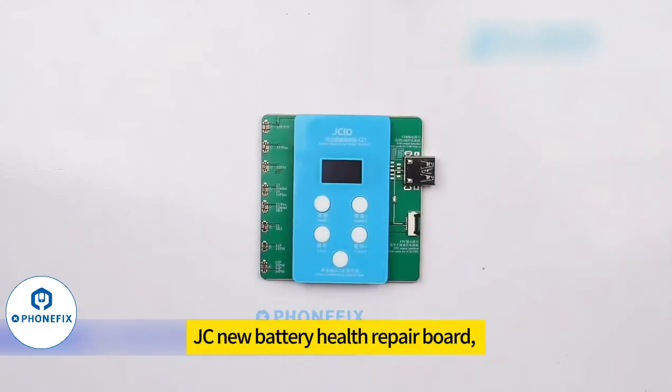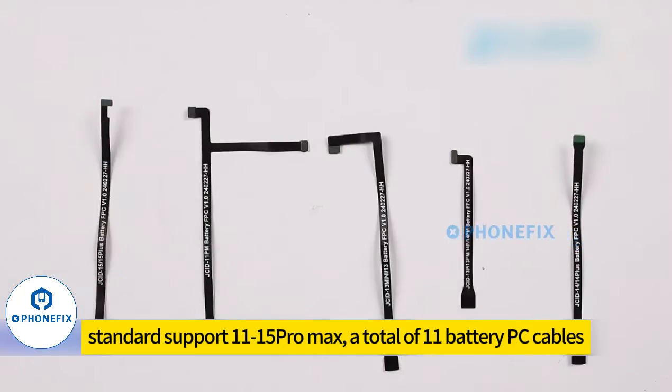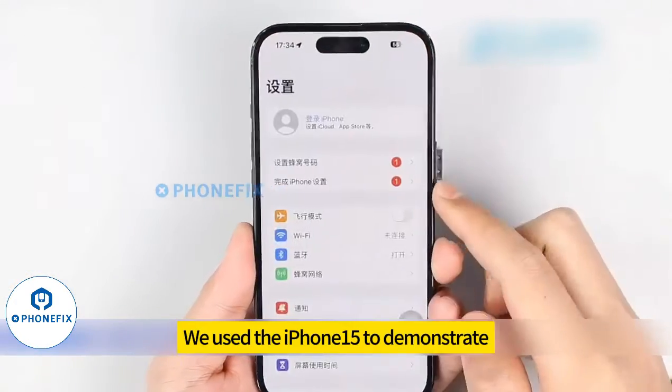JC new battery health repair board, with standard support for iPhone 11 through 15 Pro Max — a total of 11 battery extension lines, single mode. We use the iPhone 15 to demonstrate.